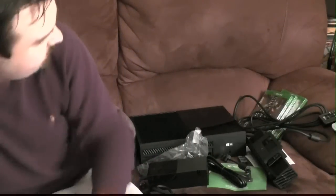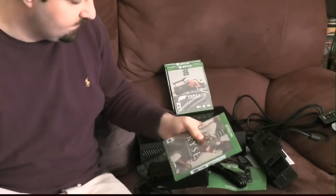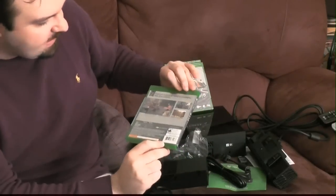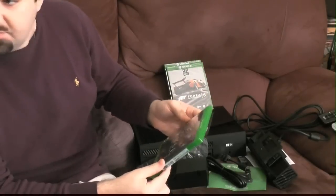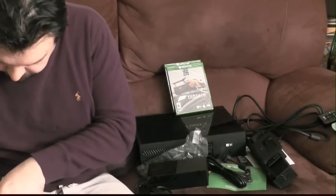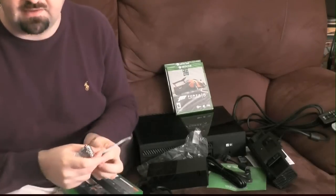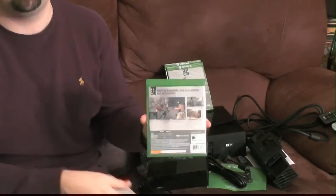Now to finish the full unboxing, we're opening the games. First: Ryse Son of Rome, Day One edition. This is an odd box — almost like a Blu-ray case shape, which is different from last generation where Microsoft used standard DVD-sized boxes.